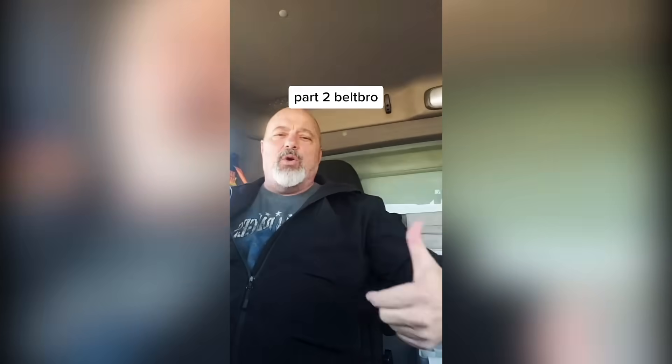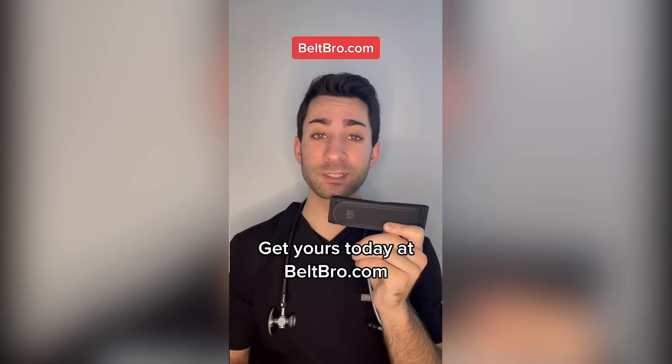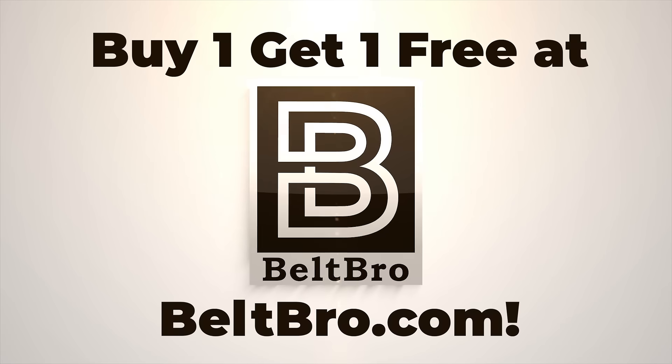They have a really secure fit. Put one on each side. I do a lot of traveling. It doesn't cut into your stomach. It's holding everything up. I don't get it digging into my belly. If you want to purchase yours, head on over to beltbro.com. Belt Bro, the no buckle stretch belt.